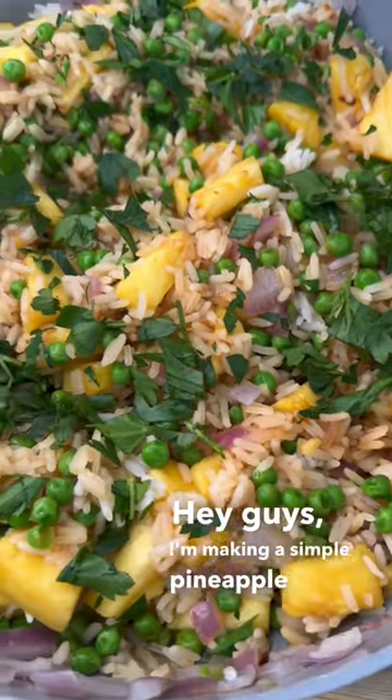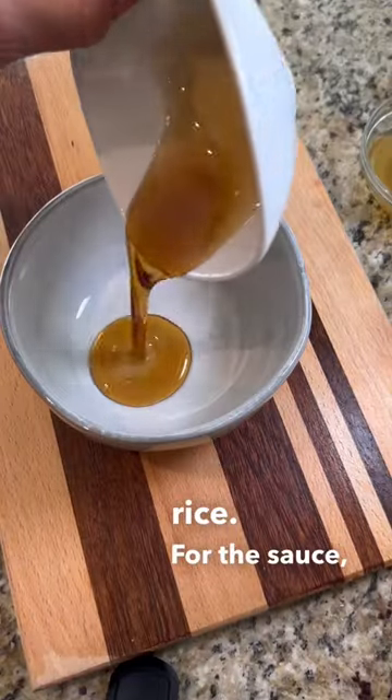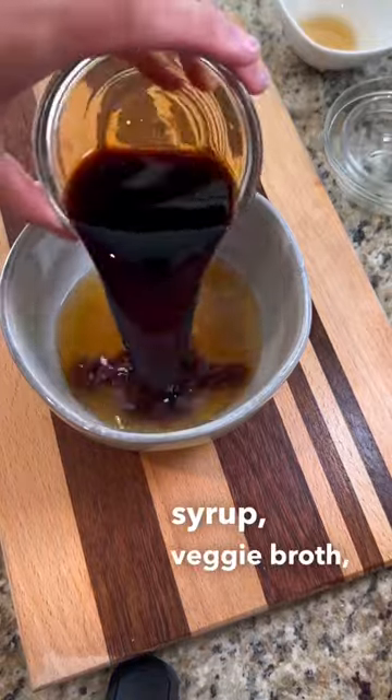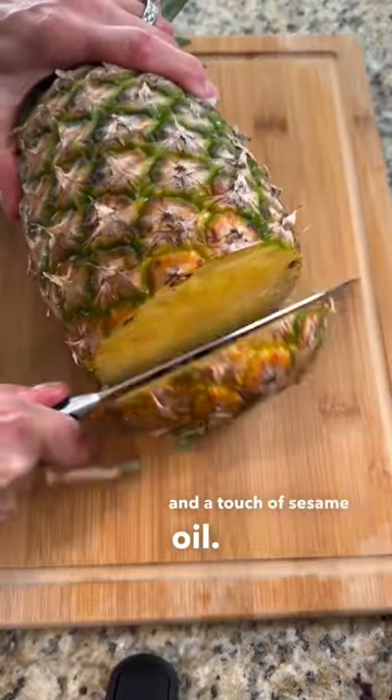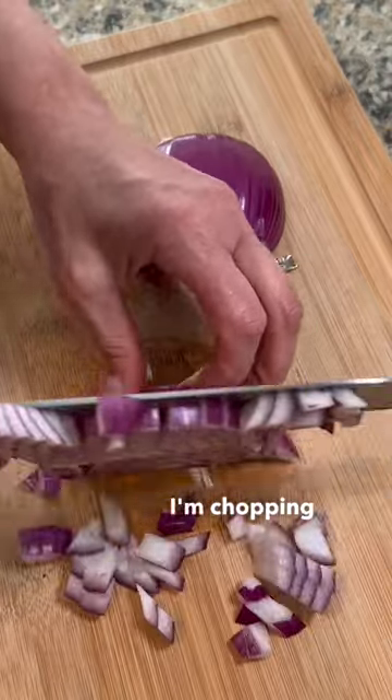I'm making a simple pineapple fried rice. For the sauce I'm using maple syrup, veggie broth, rice wine vinegar, tamari, ginger, garlic, and a touch of sesame oil. And on to the rice — I'm chopping up red onion.